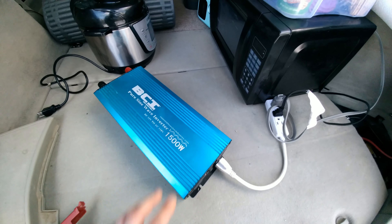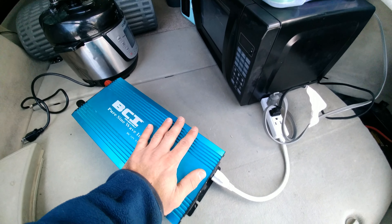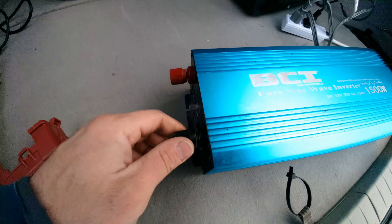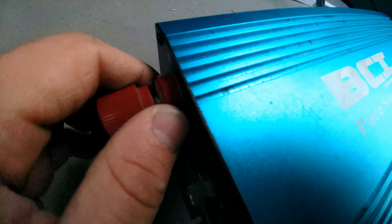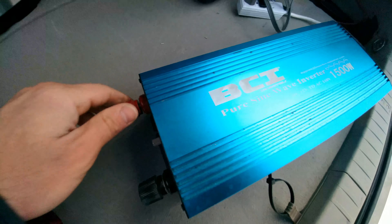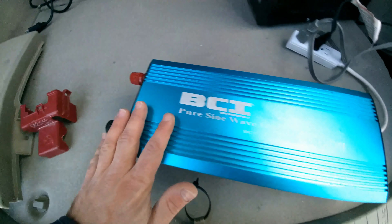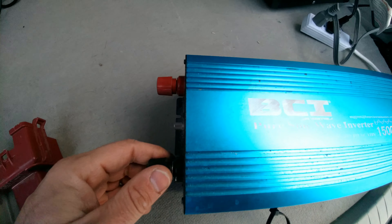I wanted to stress: be very careful when you install these inverters. Make sure it is installed properly and that these connections are very tight — not just the cap that screws on and off, but the little plastic ring against the inverter can come loose also. Make sure everything is screwed tight. I would double check the wires every day that you use it — always check the wires and make sure everything's snug, because if there's a loose wire or loose connection, it can cause the wires to overheat.